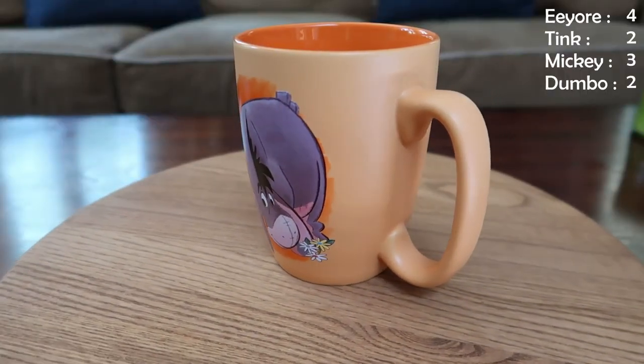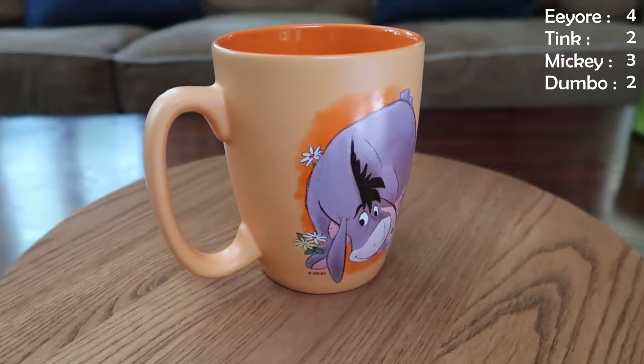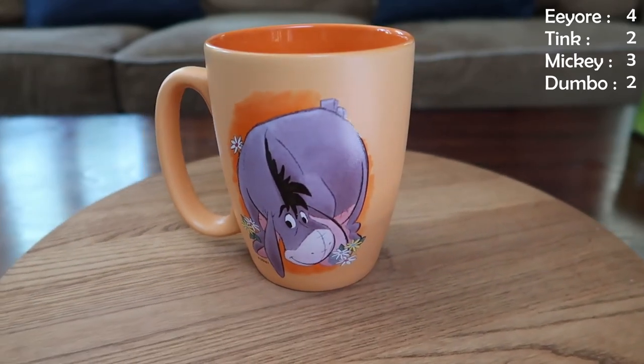Moving on with another Eeyore. This one features Eeyore in his classic gray, sniffing around some flowers, probably looking for some thistles. On the other side is Eeyore once again in the same style. I like this mug because it's orange and orange is one of my favorite colors — kind of reminds me of like a little Halloween Eeyore. It's not Halloween, clearly, with flowers. Very springy — yeah, it's springoween.